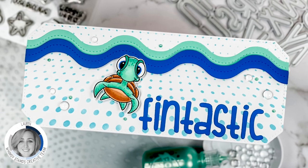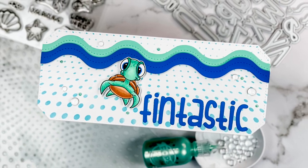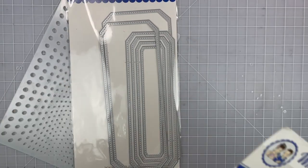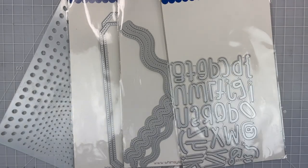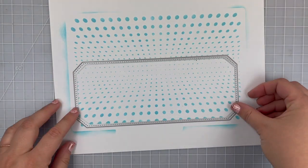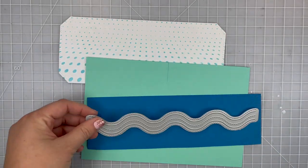Hi and welcome to a Whimsy Stamps video. Today I'm sharing how I created this fantastic slim line card using the new six by nine infinity stencil as well as some slim line dies, our cutie alphabet die set, and this adorable little sea turtle. I've already used some blue ink and stenciled the infinity stencil on some white cardstock.